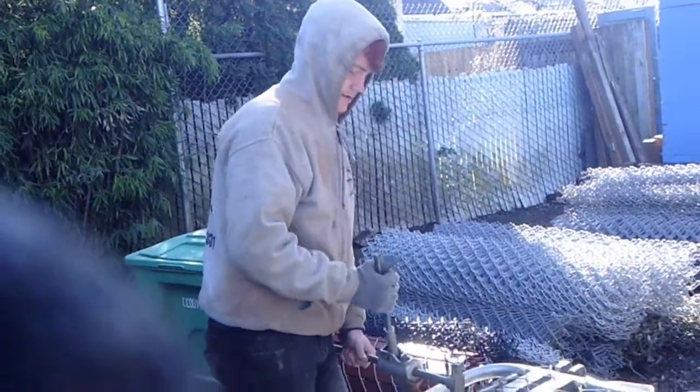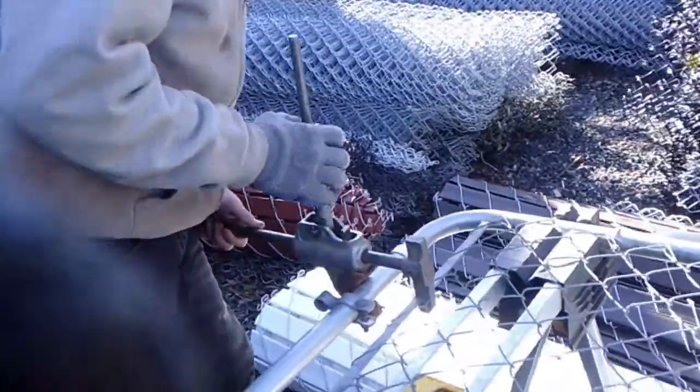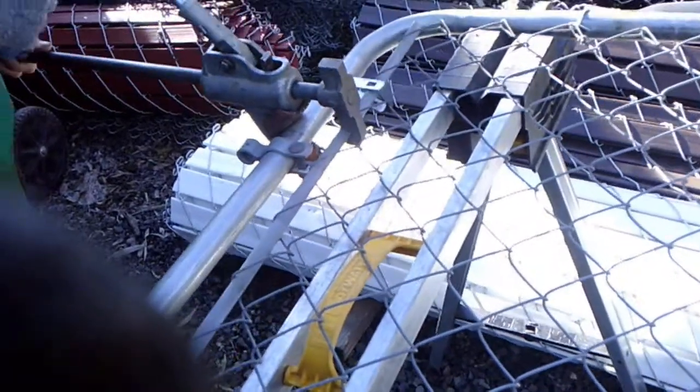We got James here at Fix-A-Fence. He's on the gate scene. What he's doing, it's called a panel stretcher — it's exclusively for chain-link fences. Look at that slick little thing. Instead of using a chain or anything like that, it just sucks that stuff right up. We're able to put those nuts and bolts in like lickety-split.